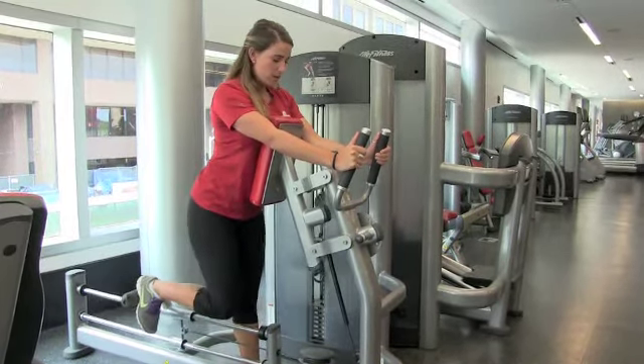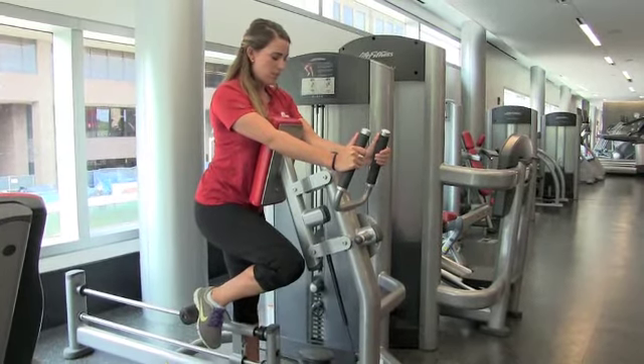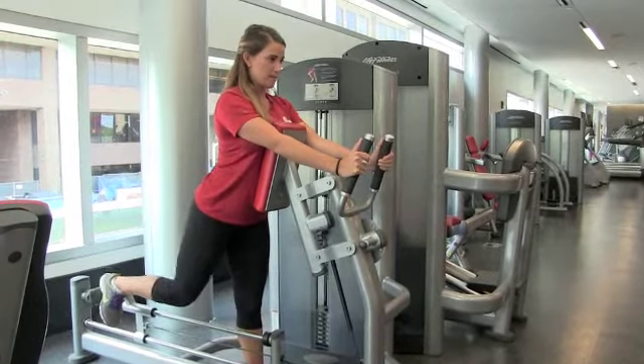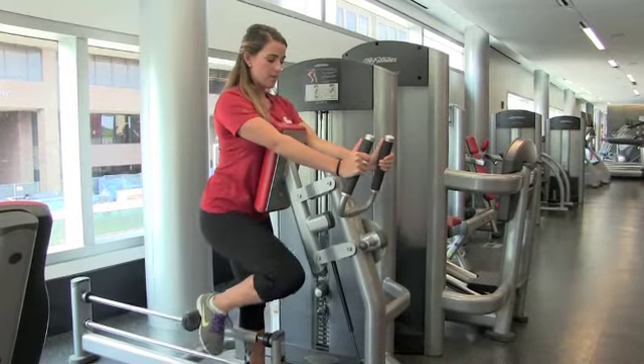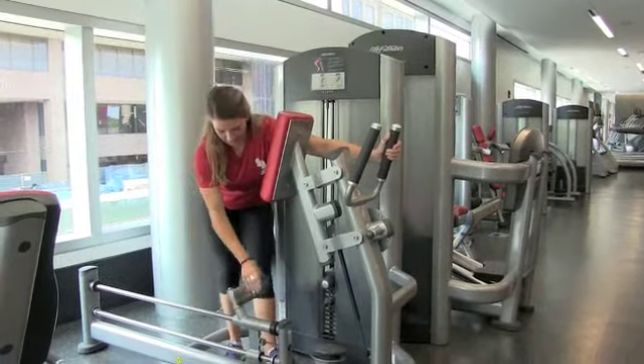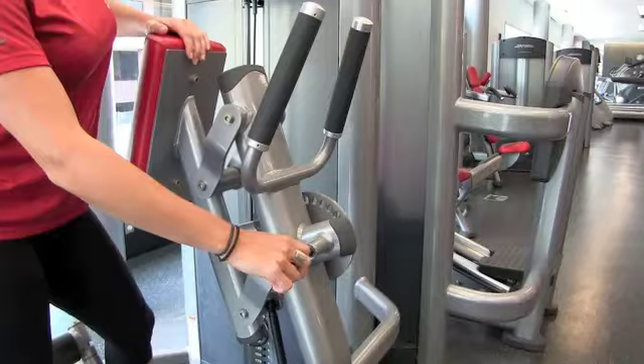Your knee is simply going to come forward, bending it back to the starting position, and exhale, pressing straight back. To do the other side, you just take this and switch it over. And those are the keys.